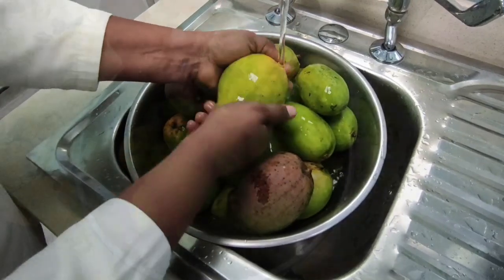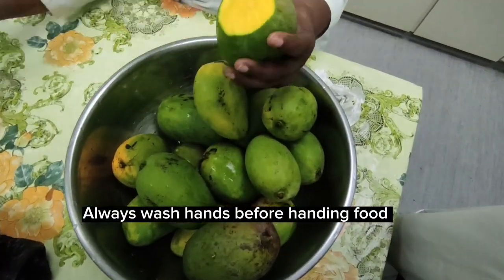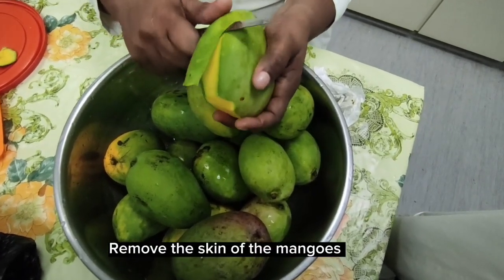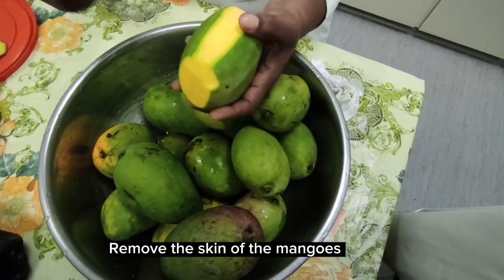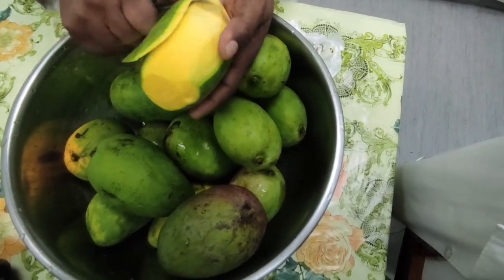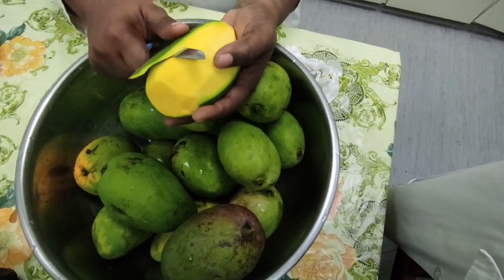You can use any type of mango you like, just make sure that they are half ripe — it makes for a better chow. Remove the skin of the mangoes.